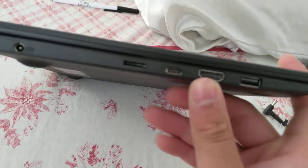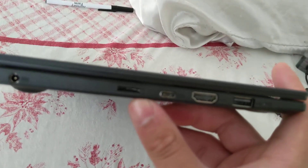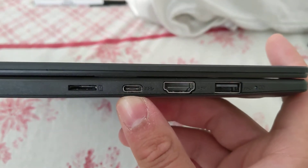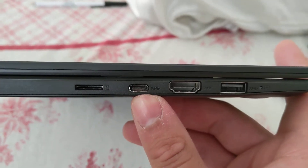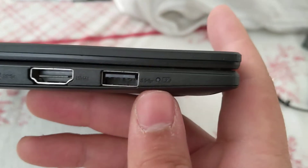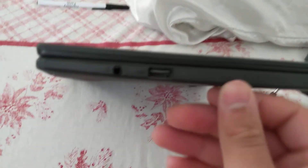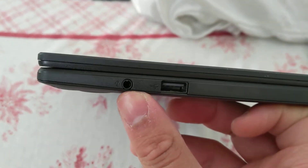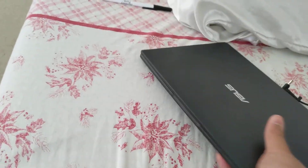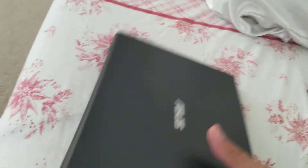On this side you have your power port and a microSD card slot — I would have preferred a full-size SD card slot, but it seems pretty much every laptop has microSD now. You also have a USB Type-C port, which is nice to see since some cheaper laptops omit that. You also have an HDMI port, a USB port, and a charging indicator light. On the right-hand side, there's a headphone jack and another USB port.